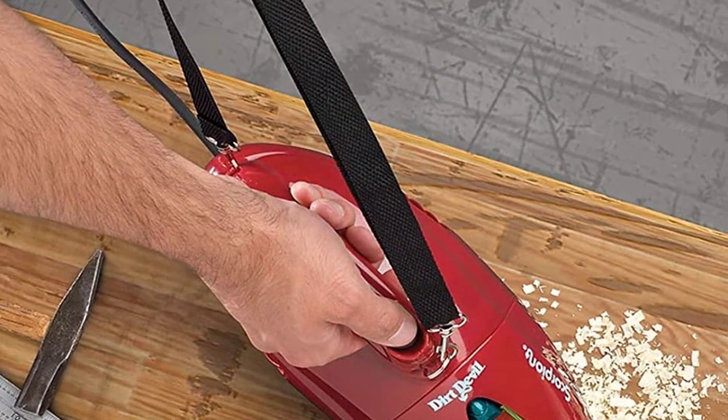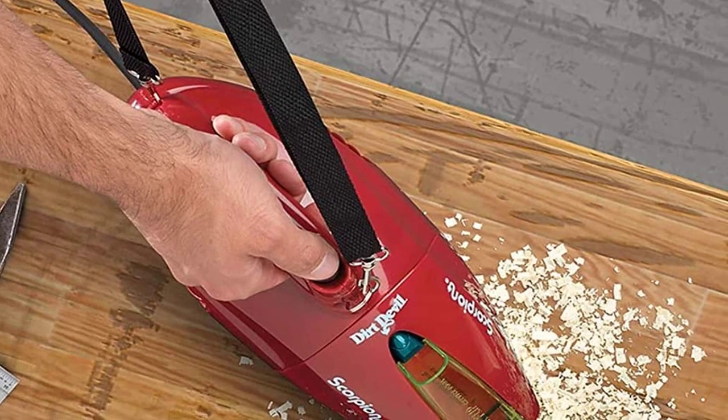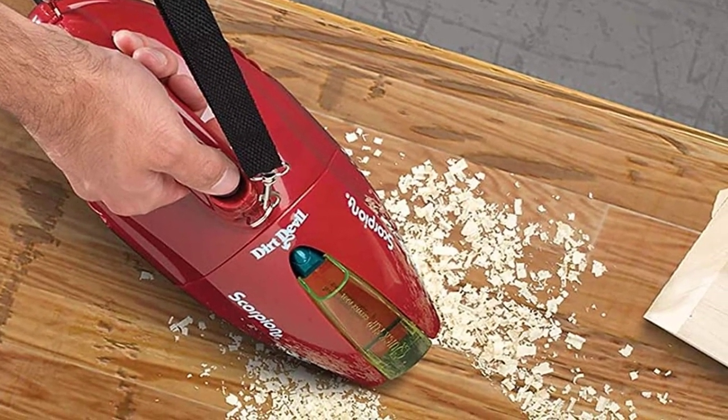After comparing the performance of this vacuum to its price point, it's hard to beat the value of this Dirt Devil handheld vacuum. Sold at a low price point, the degree at which this vacuum can clean is remarkable. Finally, the next model is the best overall, earning a perfect score in all categories from us.